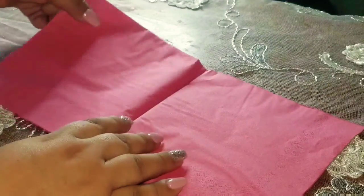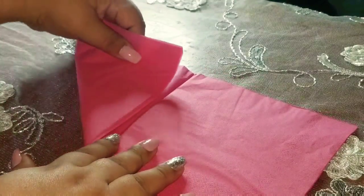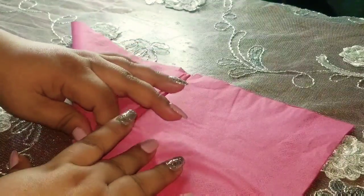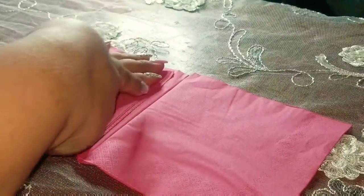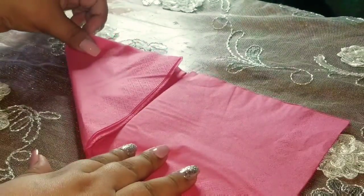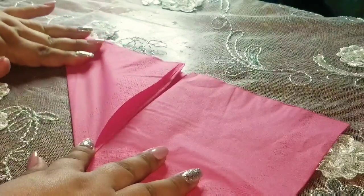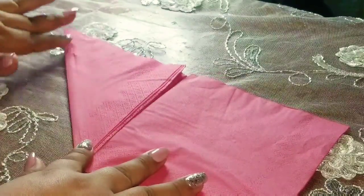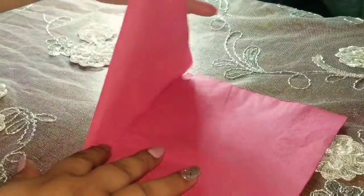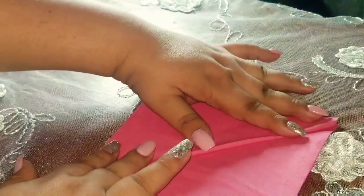Esta mitad la vamos a llevar hacia adentro. Tienes que mirar que quede bien aquí en la línea, para que no te esté saliendo de lo que va a ser tu medida. Entonces ya que la tienes así, la doblas a la mitad, que quede con la otra esquina.